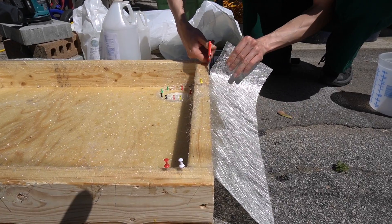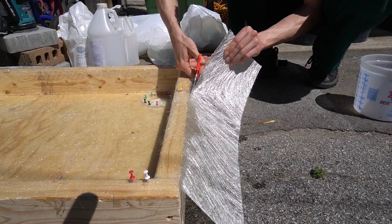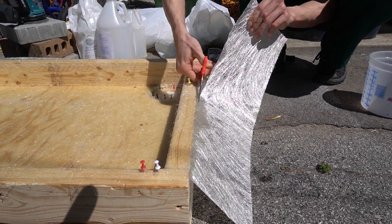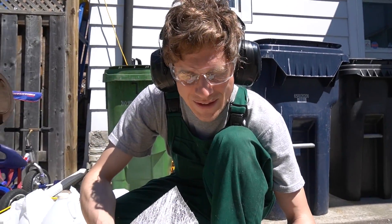We let the epoxy and fiberglass dry overnight and now we're just trimming the excess off of the first layer of webbing. These are fiberglass mats and we are going to put fiberglass webbing on top.